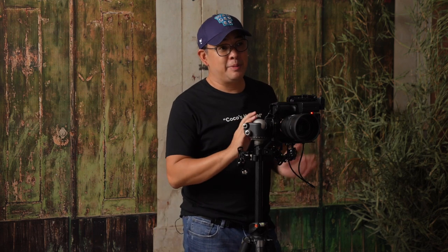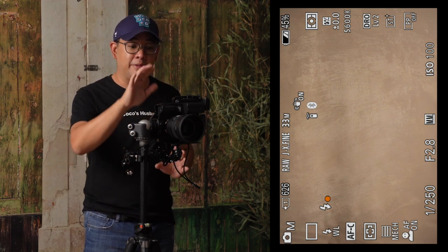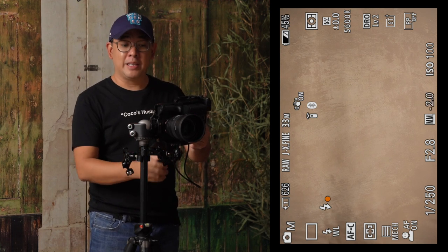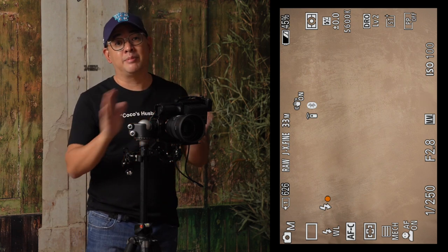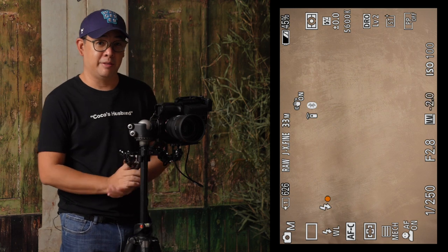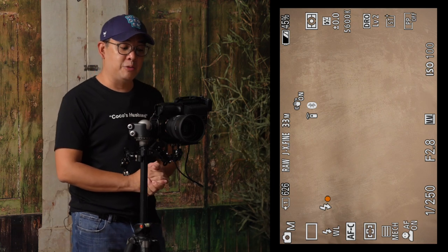The camera I'm using is my Sony A7 Mark IV with a 50mm 1.2 GM lens. The reason I'm shooting with a 50mm is because I'm shooting a half-body portrait, and with my small home studio, the 50mm is the perfect focal length for that shot. Everything you're seeing is a live view through the Atomos Ninja V, which records the HDMI signal from my camera — so every image you'll see from here on is straight out of camera with absolutely no editing unless stated otherwise. My camera is set at 1/250, f/2.8, ISO 100.